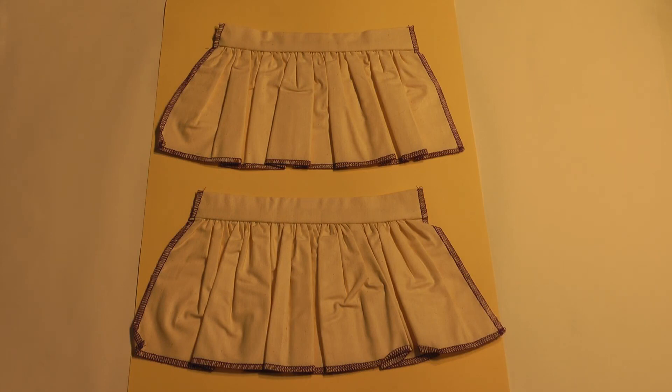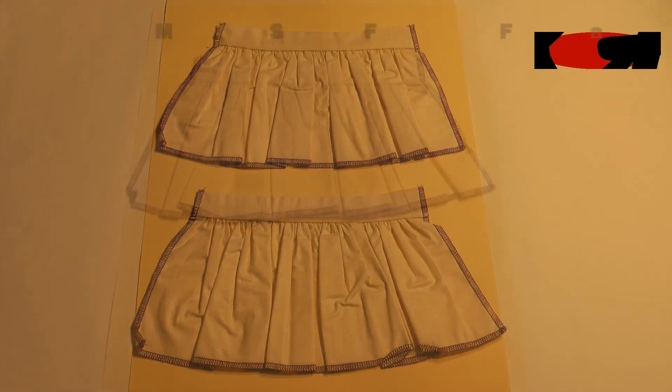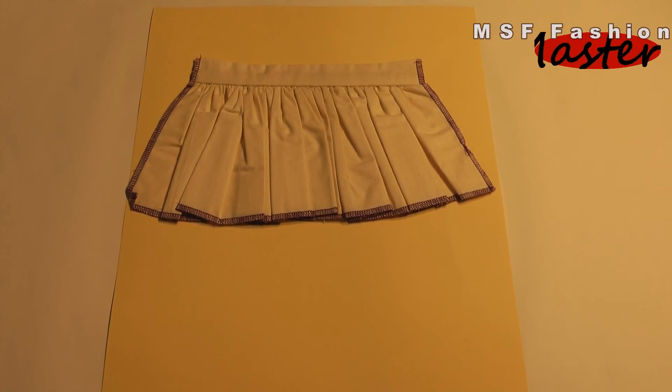Bottom gathering sample 3 to 1 ratio, gathering sample 4 to 1 ratio.